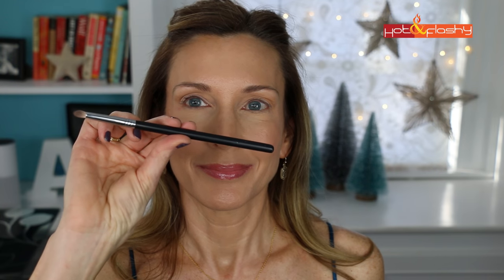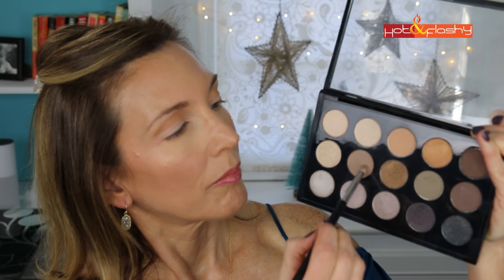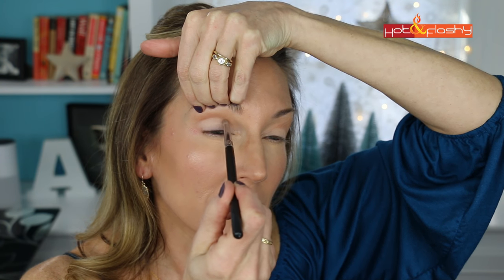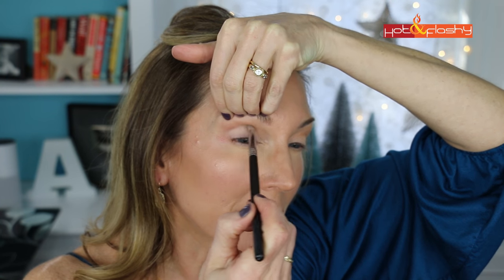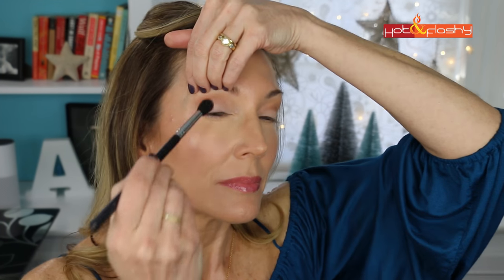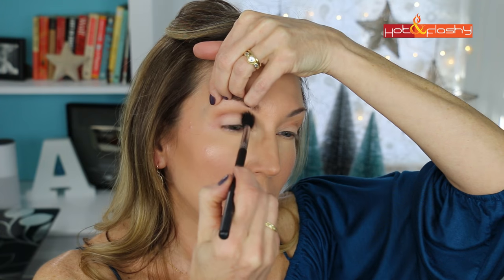Next I use my Beauty Junkies Pro Pencil Brush and dip into the middle row, second from the left — a medium gray. I lift my brow and use the pencil brush to place just the tiniest bit of this color into the crease. This really defines the cut crease. You don't want a lot of color here and you don't want a really dark color — it's very subtle, but it packs a punch. Then I use my Beauty Junkies Pro Tapered Blending Brush to blend it out so everything looks seamless.